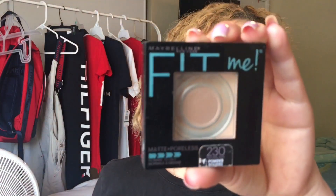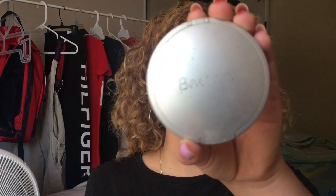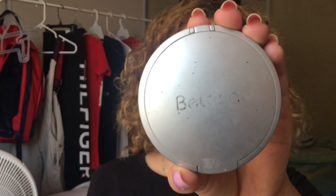I usually use the Maybelline fit me matte poreless in the shade natural beige, but I truly did run out, so we are just going to use the little bit I have left. Now that I've used the rest of the Maybelline fit me powder, I'm going to take my Bettina dual foundation powder in the shade golden beige and apply that evenly through all my face.